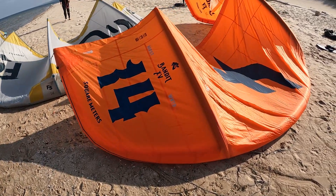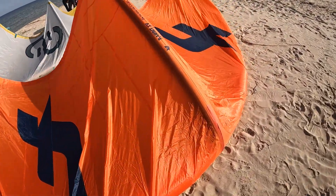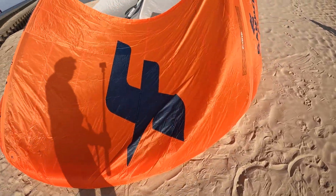I finally got the chance to ride this a little bit last year, and this year I've had the chance to ride the 10 meter and now the 14. I was able to ride it in a light wind day, a medium day, and today I got super overpowered. So I've kind of run the gambit. Spoiler alert — I really like this kite.